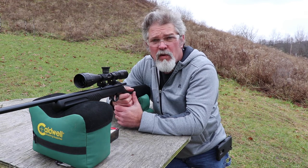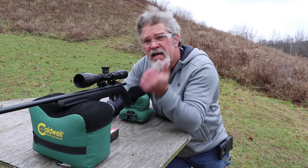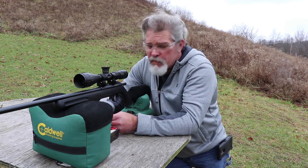Anyways, thanks for watching Small Caliber Arms Review. Hit this button up here to check out some of my other videos, hit this button over here to subscribe, and thanks for watching.